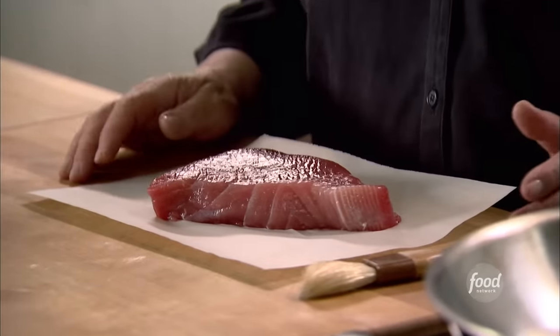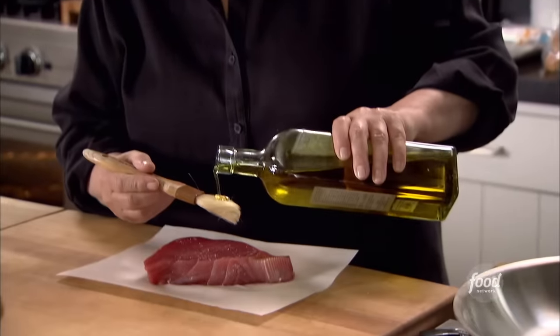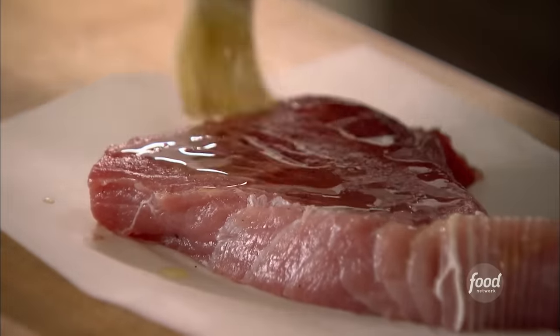I have a lentil vegetable soup on the stove and I'm going to make tuna rolls. First I have to start with the tuna. I have about a one-pound piece of tuna. You want it really thick so that it can sear on the outside and be really raw on the inside.